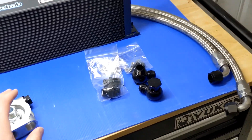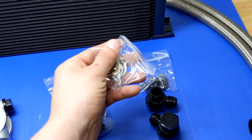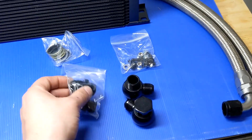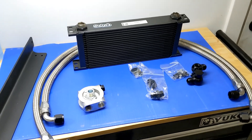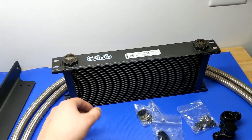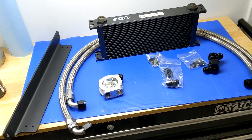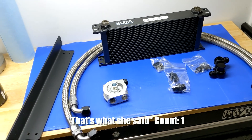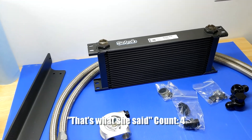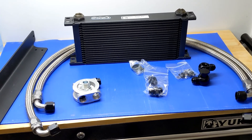Over here to the right we have all the hardware and accessories — gaskets, nuts and bolts for the mounting plate, and adapters. I almost forgot the most important piece: the core itself. It's 2 inches thick, 6 inches tall, and 14 inches from end plate to end plate. It's pretty sizable and is going to be pretty jam-packed in there, but I think this is the perfect size and I'm really excited about how it's going to help the truck.